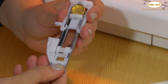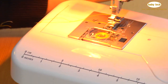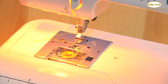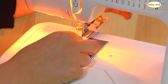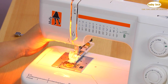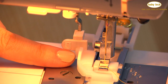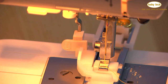The next thing we need to do is attach the buttonhole foot to the machine, so remove any other foot that might be on there. The buttonhole foot simply snaps on. When you put the buttonhole foot on, make sure to lower the buttonhole lever and place it behind the little white plastic tab — don't put it in front.